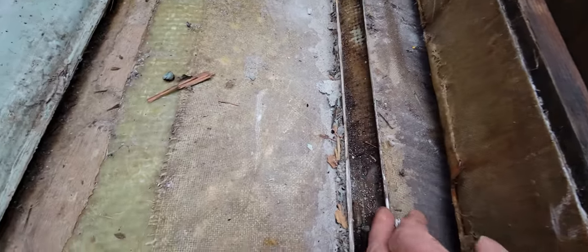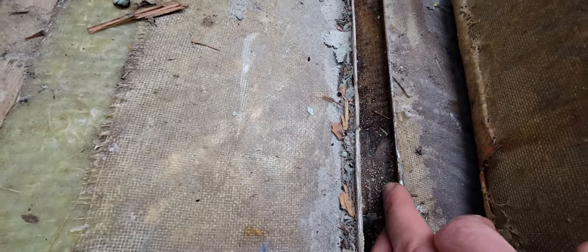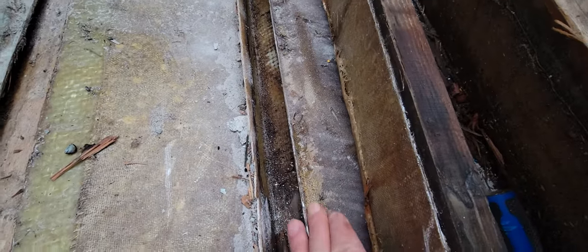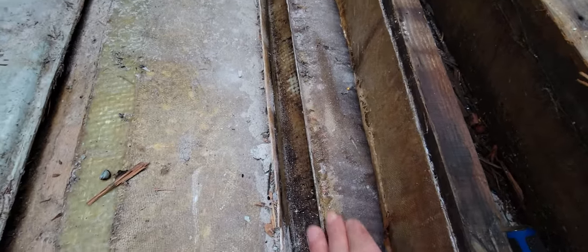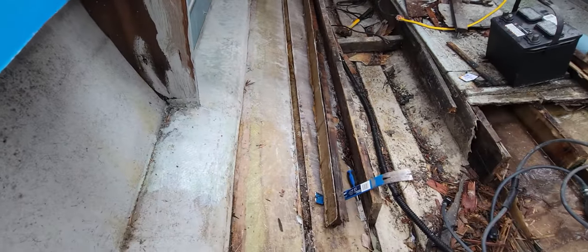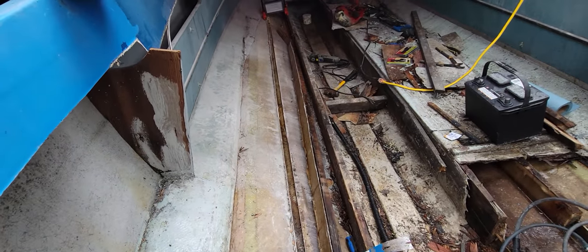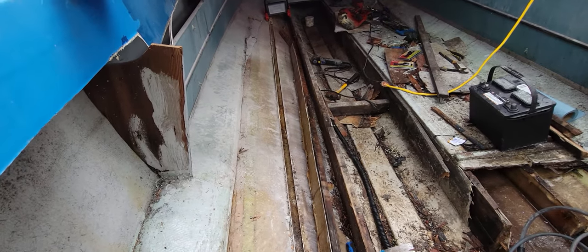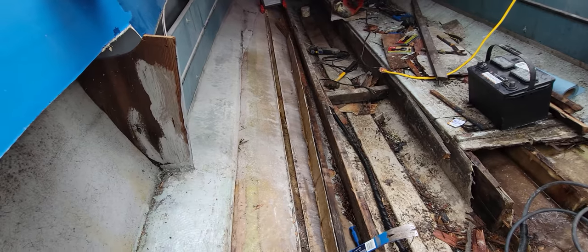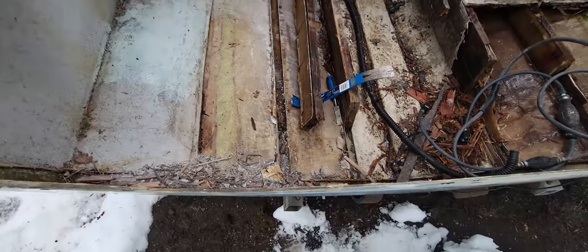Underneath, I don't know if they put a chamfer on here originally before they glassed it, but there's a little bit of a bevel there. Anyway, I'm going to redo the same thing — put it in without anything on the bottom, or if anything something very flexible just to hold the stringer in place.